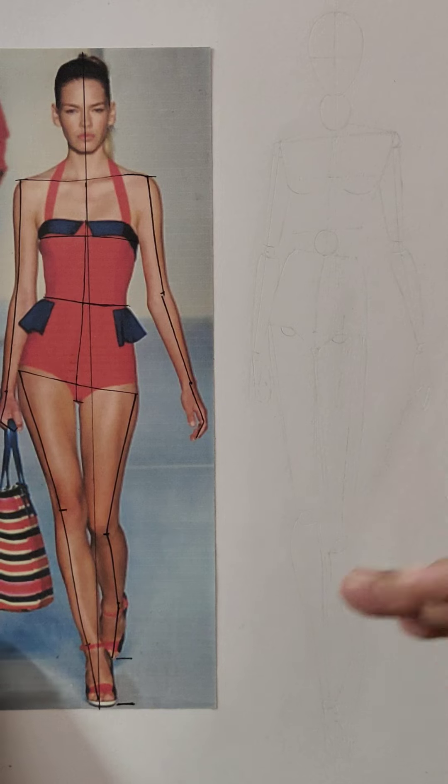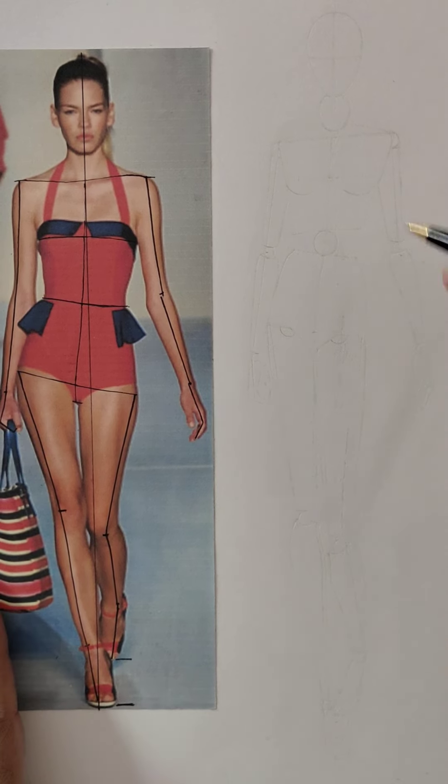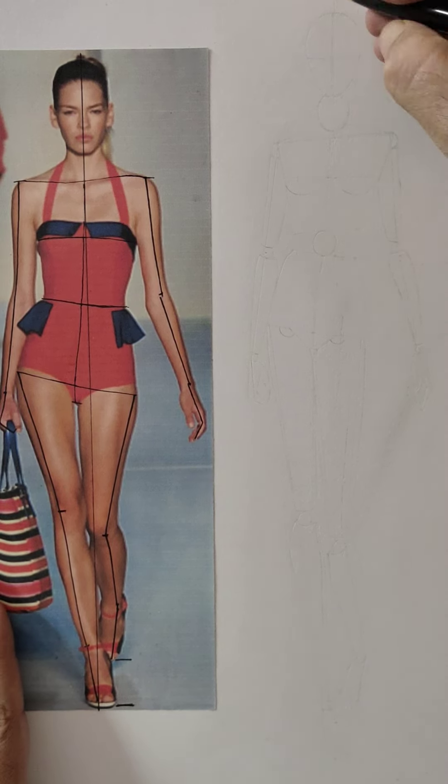Now, as you can see, I have erased the robotic figure and you can see the impression. Following that impression as a guideline, we have to draw the fashion figure — and that will be step 3.